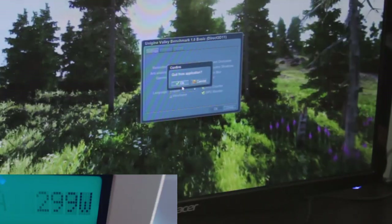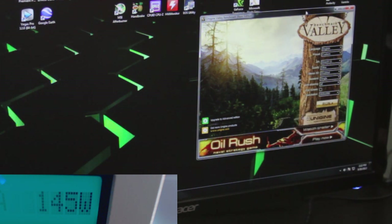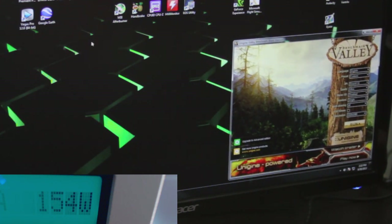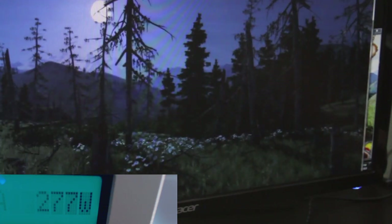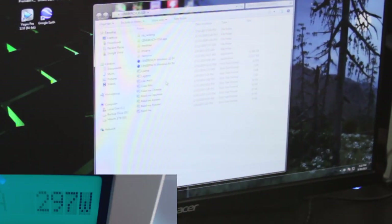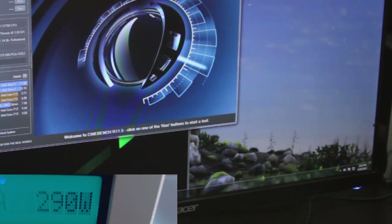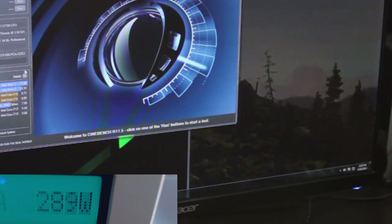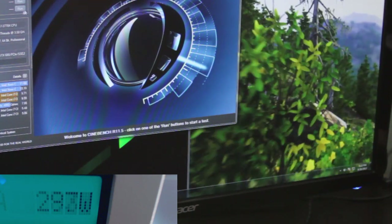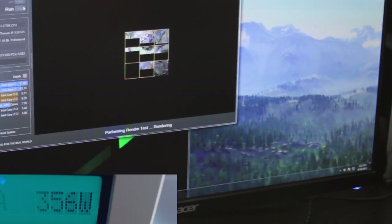So what happens when you stress both CPU and GPU at the same time? Since Valley Benchmark alone doesn't stress the entire system — the CPU isn't heavily used — we're going to run Valley Benchmark in windowed mode at ultra settings, 8x anti-aliasing at 1080p, while simultaneously running Cinebench to load the CPU. Before starting Cinebench we're at 290 watts, dropping to the high 270s to low 280s. Once we hit Run CPU on Cinebench, we're sitting right around 350 watts.